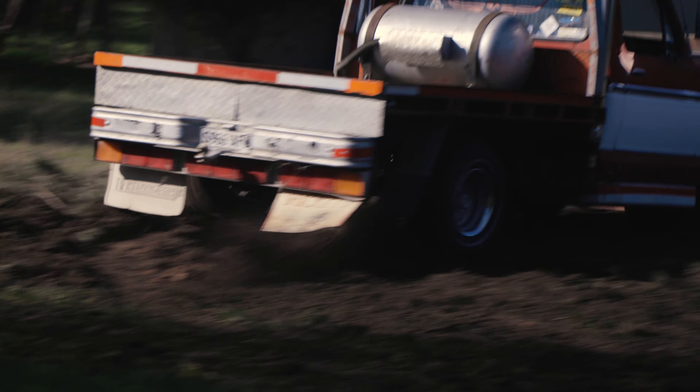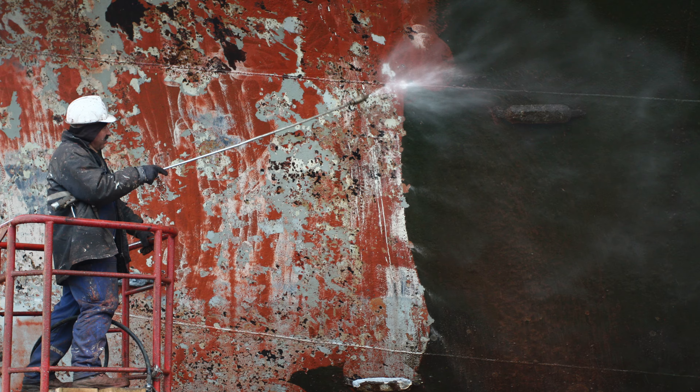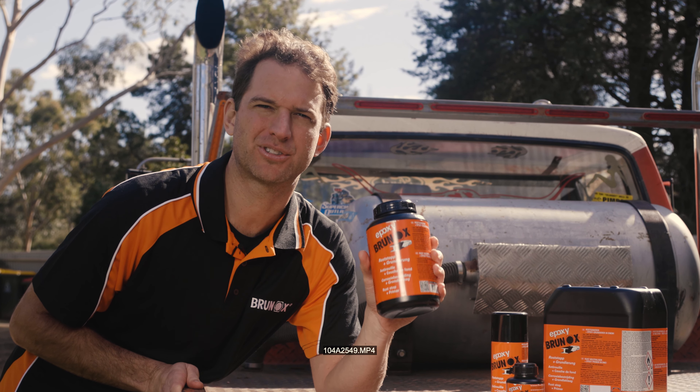But remember, it's not just for automobiles. Brunox is developed in Europe, initially as an industrial rust treatment product, and you can use it anywhere to treat rusted steel and prime it ready for a top coat. Get yourself a can of Brunox today.